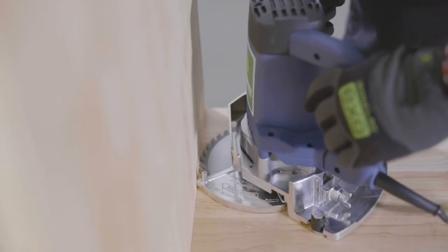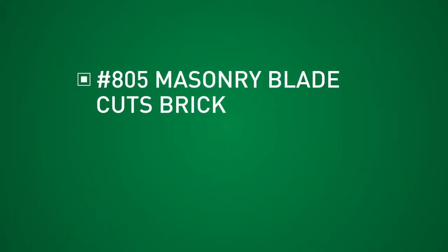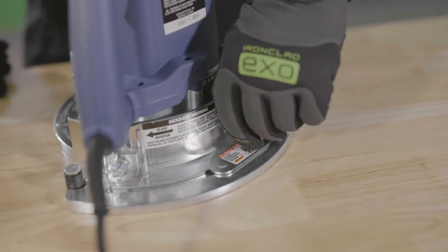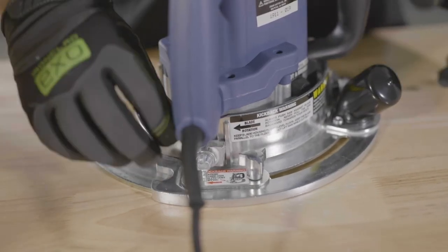Plunge slowly to the desired depth, then move left to right only. The 805 masonry blade is for cutting brick and the 822 diamond blade is for cutting tile and stone. The stabilizer keeps the saw from tipping, and it's also handy to use when undercutting along walls or for inside corners.